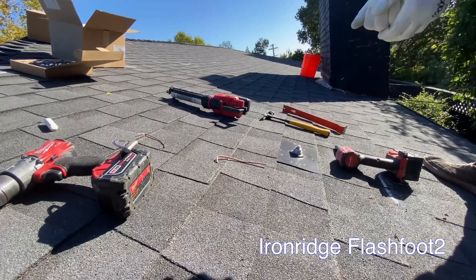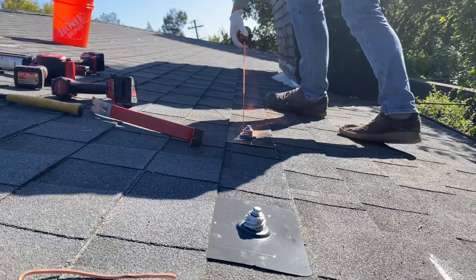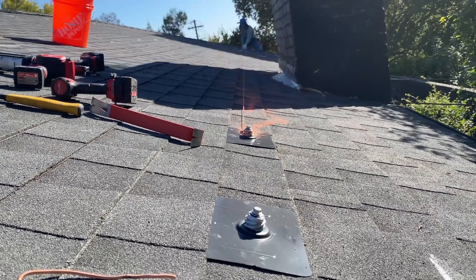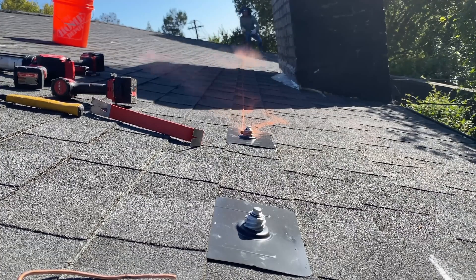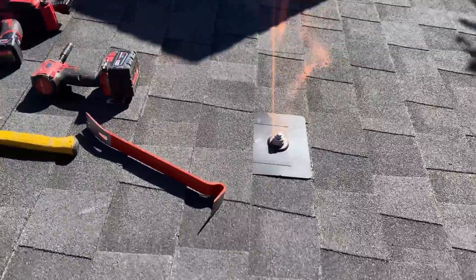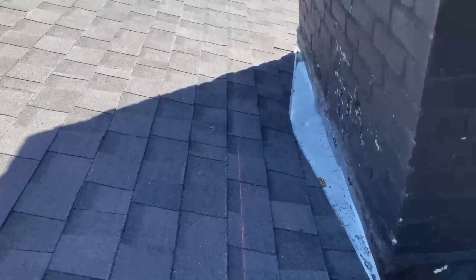Now we have to install 43 more roof attachments. Most of the time I'm using shingle lines as my guidance to install all L-feet in one straight line. In this case the shingles are not installed perfectly, so I'm using a chalk line to make a straight line from the first L-foot to the last one.